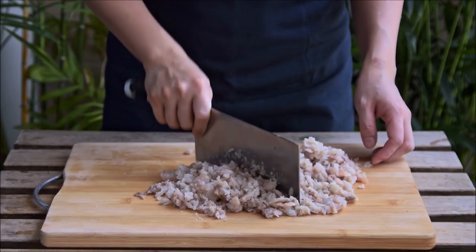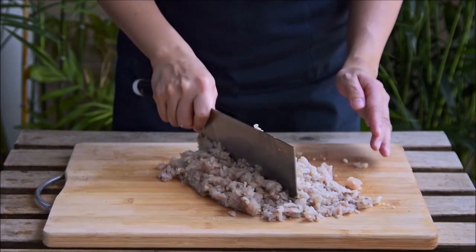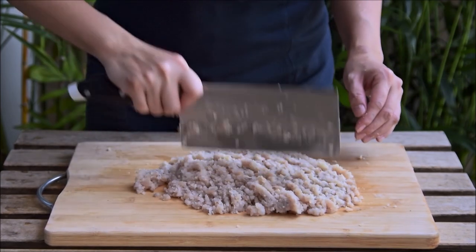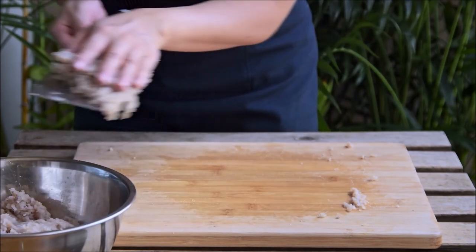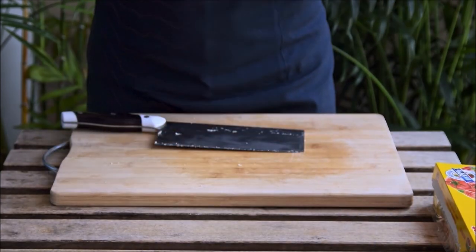Take a cleaver and get that into a fine mince, periodically folding the meat over itself as we always do. Depending on your fish you might end up with a bit more or less meat, so just adjust the upcoming ratios if you end up with something significantly different. After about five minutes of mincing, wrap that up and pop it in the fridge for an hour to chill right down.